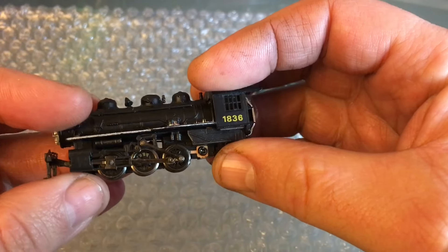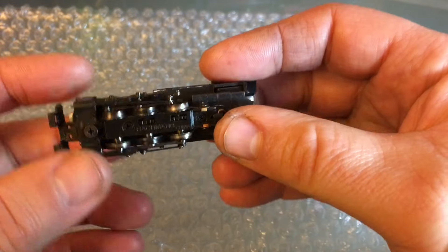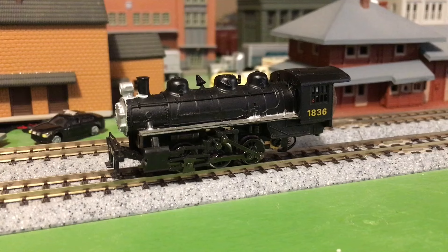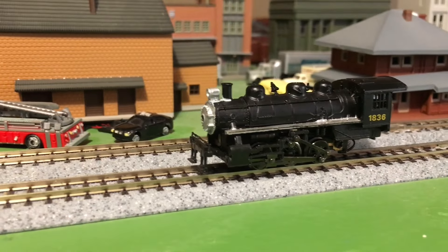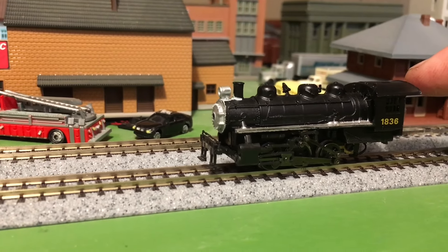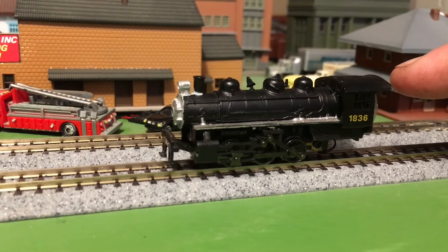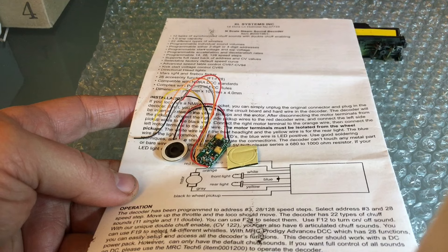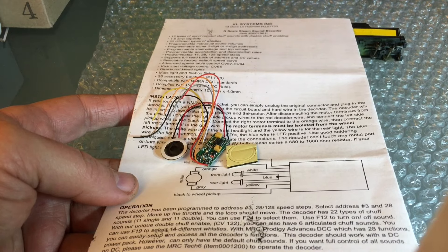It's pretty much what I expected - in decent shape. Let's go see if it even runs. Let's just see what happens when I put power on it. It kind of wants to go - not bad, I'll just increase it a little bit. So there's hope, but it needs work. This engine didn't bring much at the auction - in fact, the decoder I'm going to put in is more expensive than the engine by quite a margin.